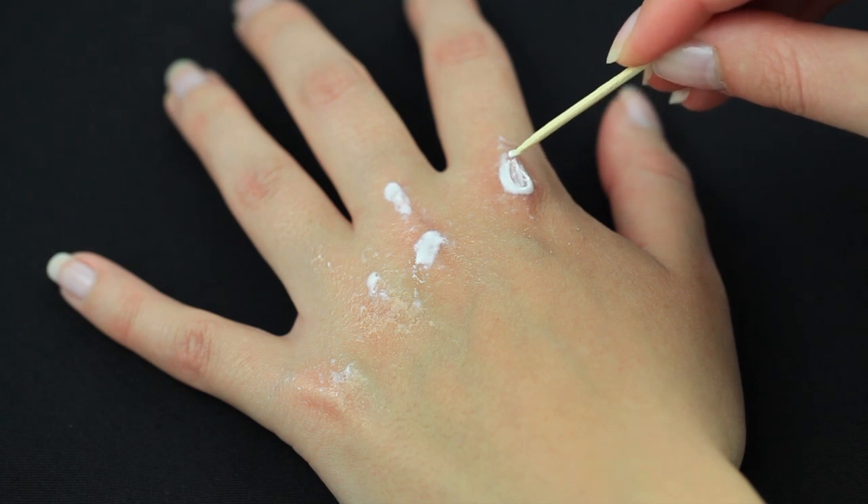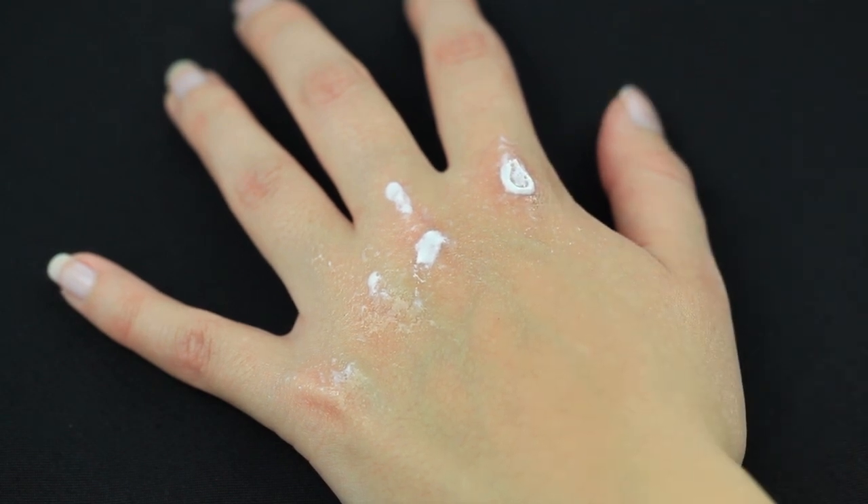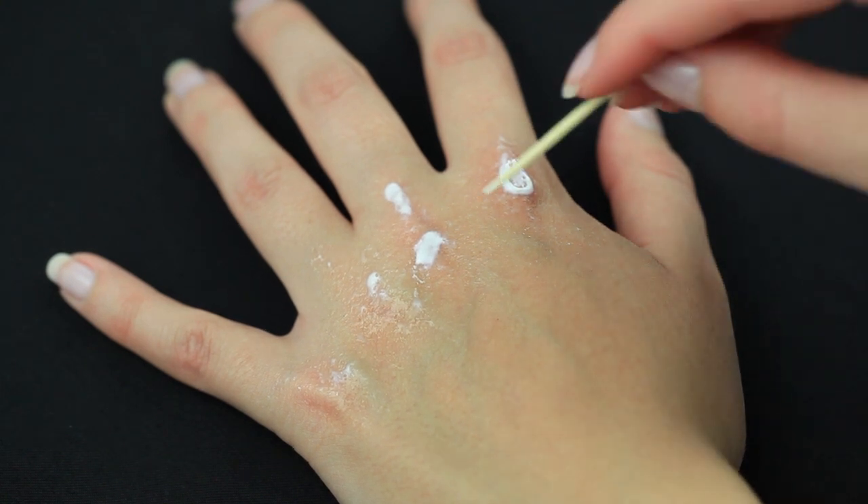The latex patches will start to look as if your skin was ripped. Don't wait too long or the latex will be too dry to rip apart.